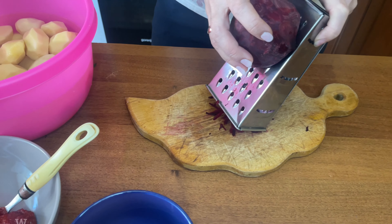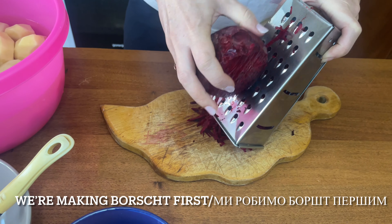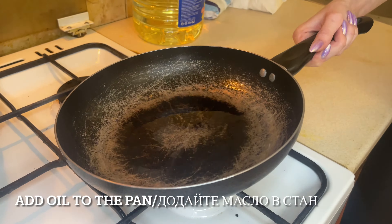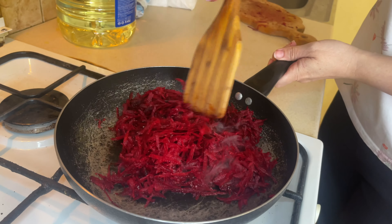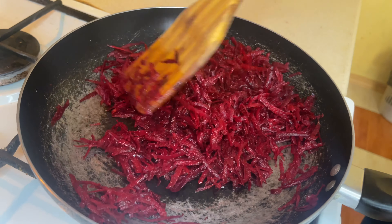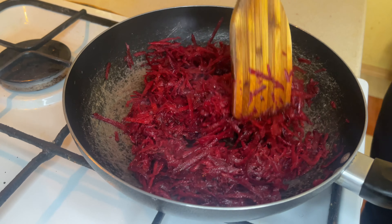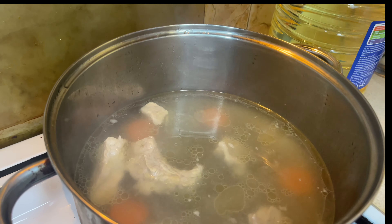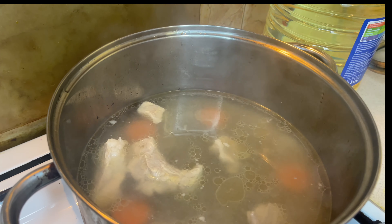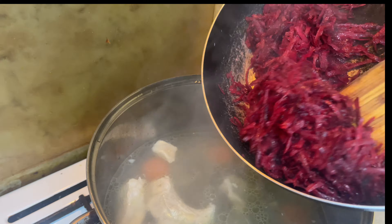Let's begin! Now I'm grating beetroot because we will put this in our bouillon — and before that we're going to lightly fry it. Yesterday I prepared a bouillon: it's water with meat, carrot and onion, boiled for one hour. It makes our bouillon very tasty and smells nice. Now we are going to put our beetroot in the bouillon.